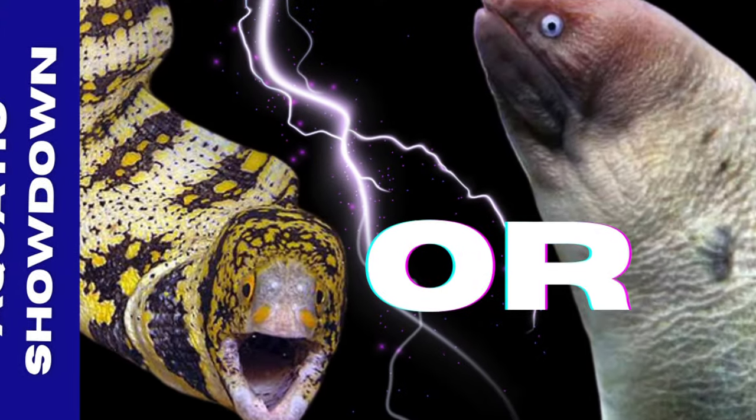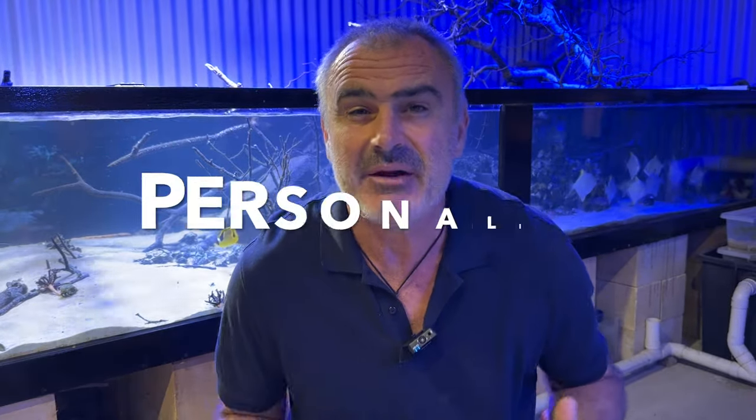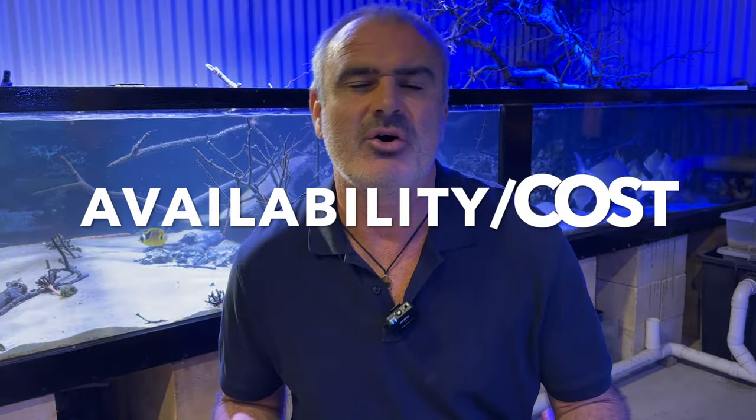Actually, it's best that you decide because it's your aquarium. In this showdown, we're going to use five criteria: the eel's appearance, its ease of feeding or care, is it reef-safe, what kind of behaviour and personality the eel has in the aquarium, and lastly, the eel's availability and cost. Then we'll finally decide which is the best reef eel for your aquarium.